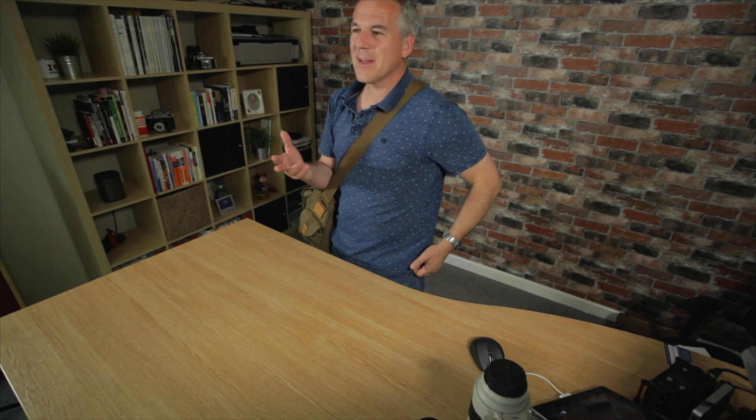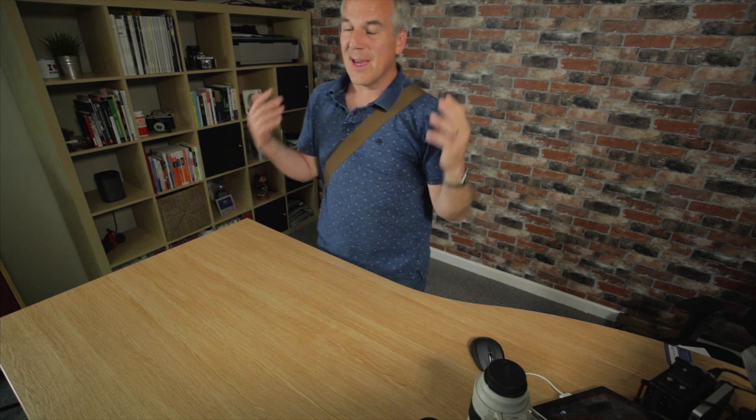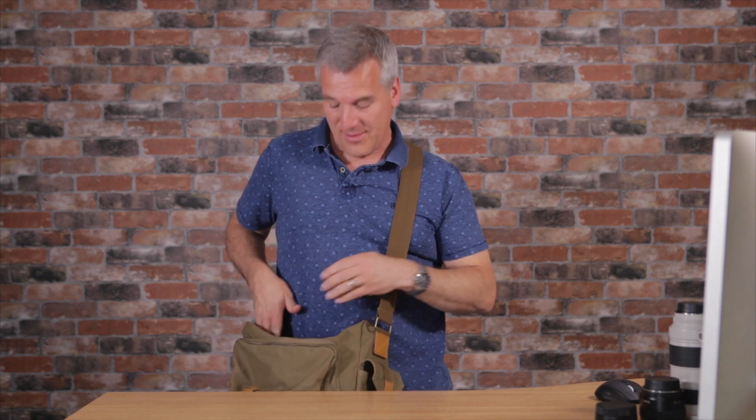It works very much differently to a rucksack. I've done a review of one of those rucksack type bags as well. It's great to keep it on your shoulders, but when you want to take your photo, you've got to take the thing off, bring it round to the front, zip it, get into it, put it back on your shoulders. With this one, it can stay on here. It's comfortable, I'm alright walking around with this, nobody's going to think I'm looking odd. But when I get to where I want, I can just take that lid down and right in front of me there is my camera.